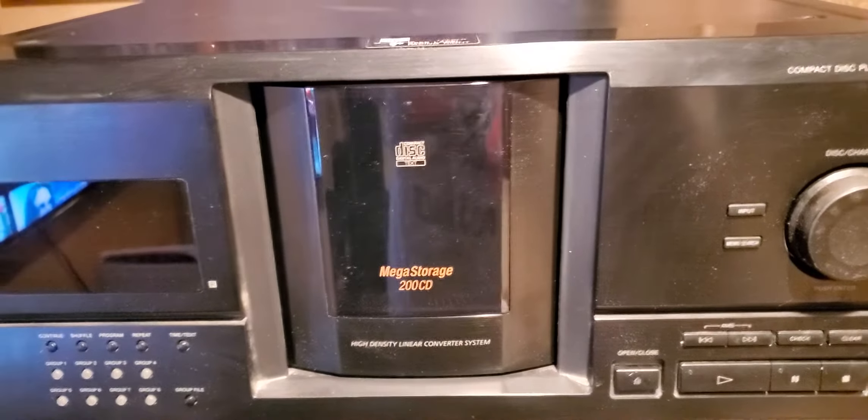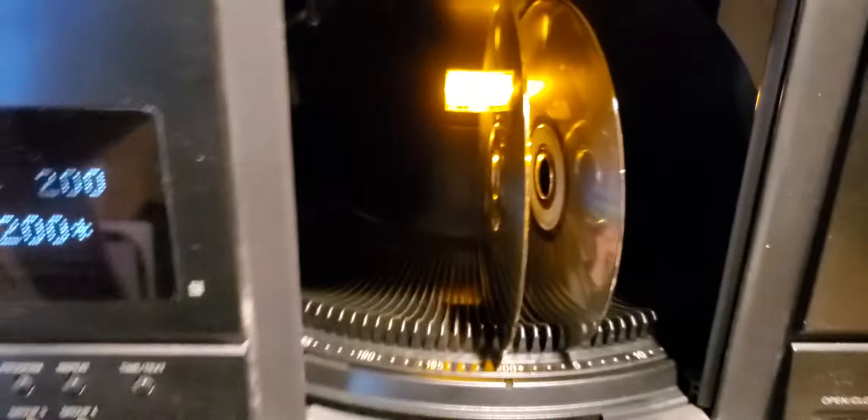I've got two disks in there. Got one in slot 200 and what I think is slot five. It tells you right here the disk orientation going in each way — I was demonstrating another one earlier. So we've got this all worked out, a couple disks in there. Let's go ahead and play. It's cool because you can shuffle all the disks and tracks, or you can select it so that it's just the one disk shuffle.